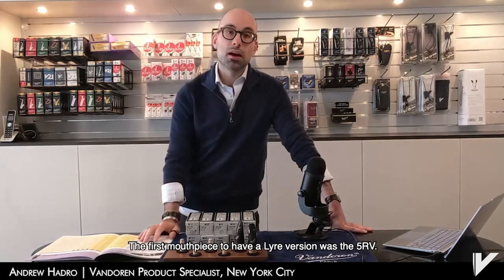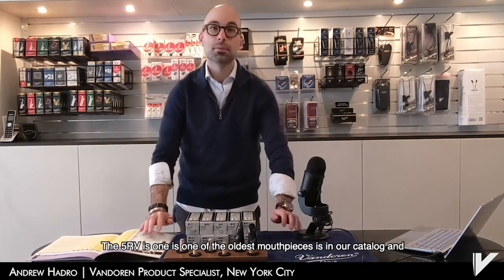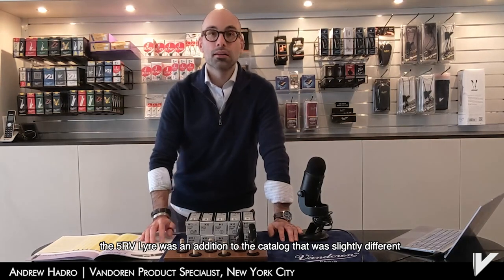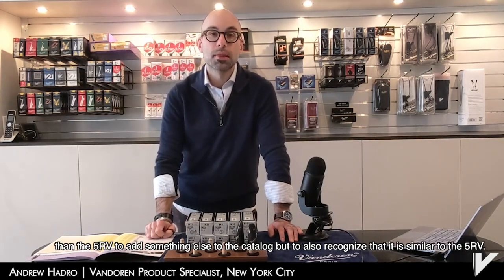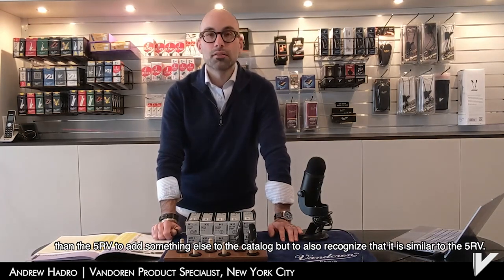The first mouthpiece to have a lyre version was the 5RV. The 5RV is one of the oldest mouthpieces in the catalog, and the 5RV lyre was an addition that was slightly different than the 5RV, to add something else to the catalog while also recognizing that it is similar to the 5RV.